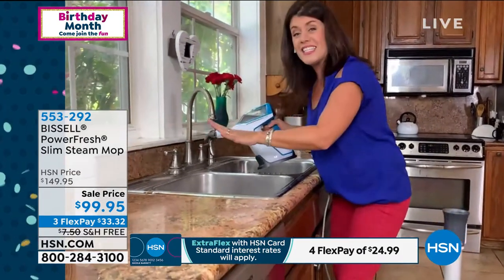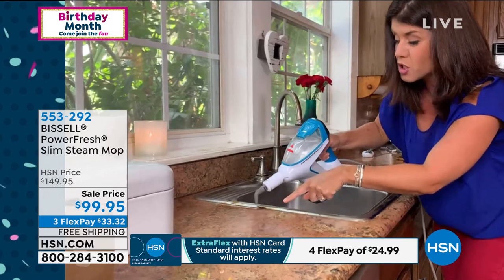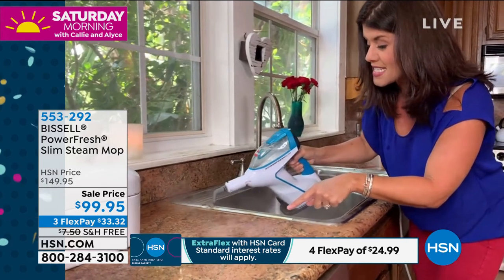We're cleaning in such a different way. Think about it — this is where we wash our hands, but think of all the dirt and grime in the areas where we come with our hands. Look, I'm getting inside that area. This is that concentrator, so you blast that steam right here.